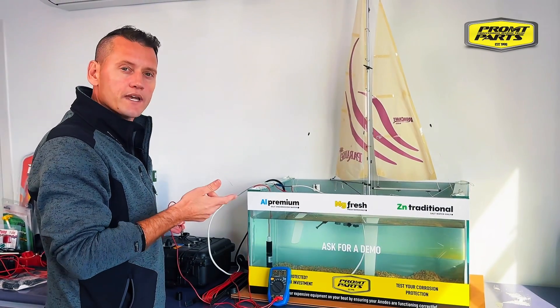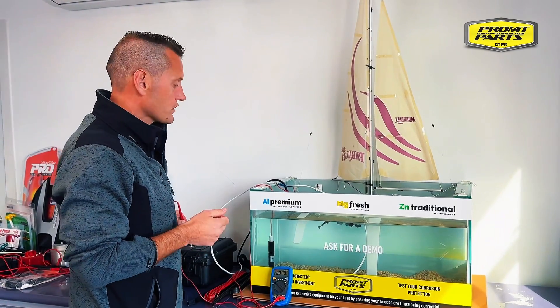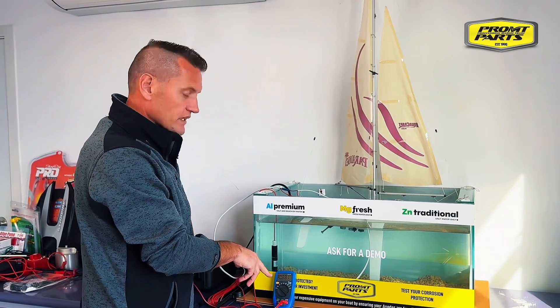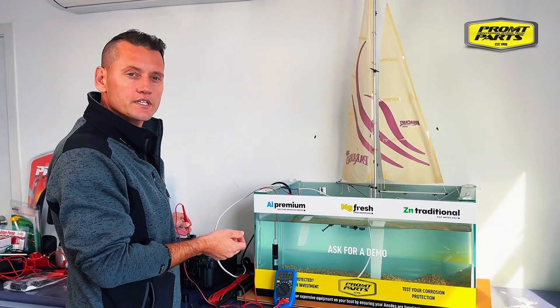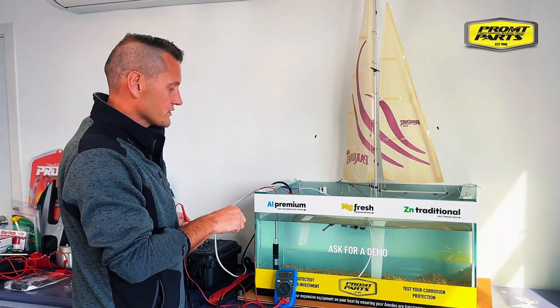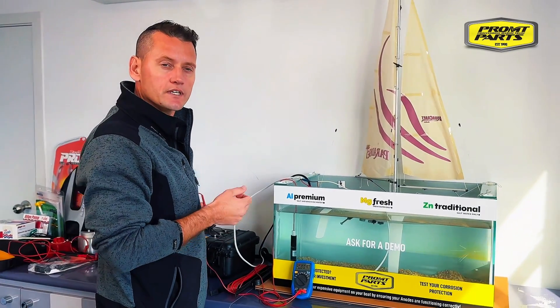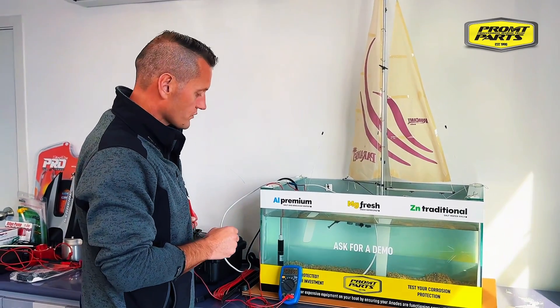Test your bilge pump, your live bait tanks, your underwater lights — any electrical circuit on the boat — and you're looking for a change in voltage on the meter. Any change more than 10 millivolts indicates that you're putting stray current into the water, which will develop into electrolysis, which is extremely corrosive to underwater metals.